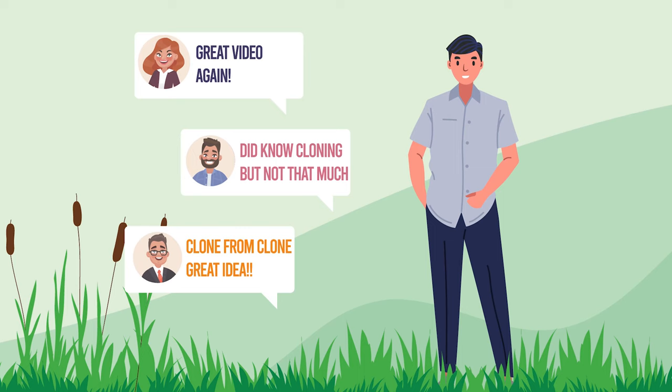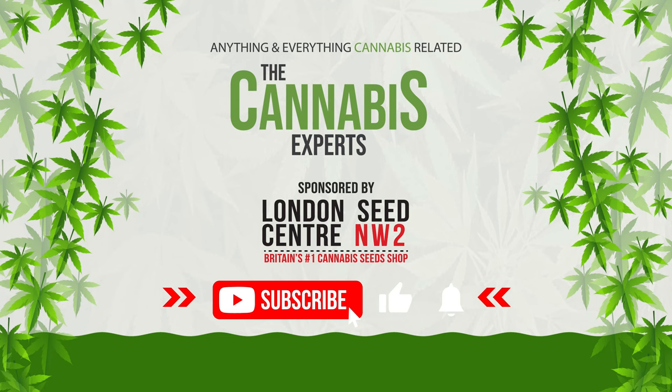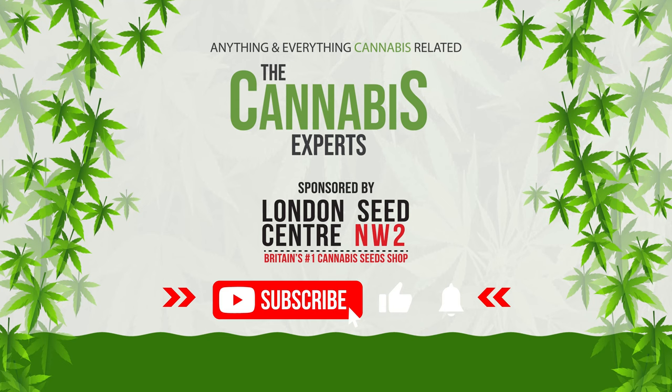Hopefully you're still with us! If you are, why not share a little of your own experience in the comment section below. And of course, if you enjoyed this video, give us a like and consider subscribing so you too can become a cannabis expert.